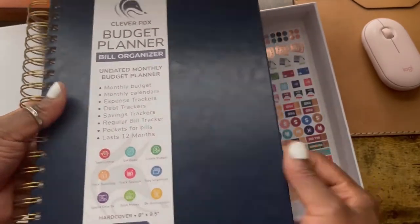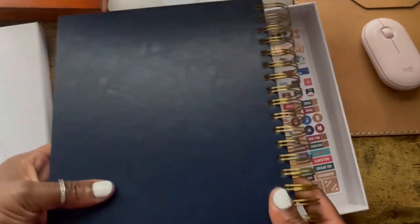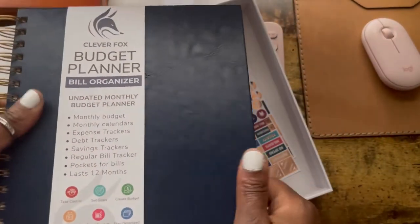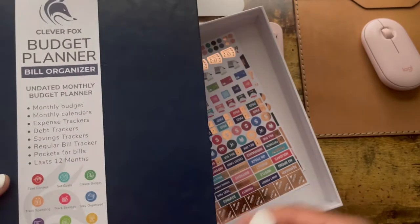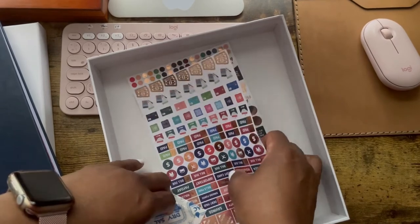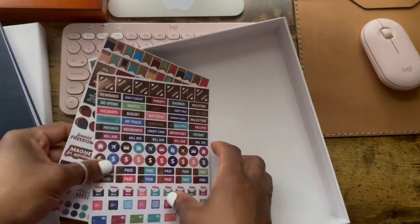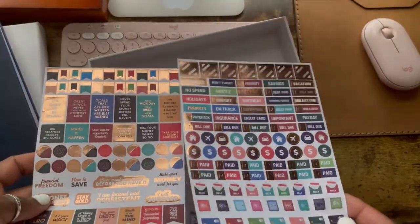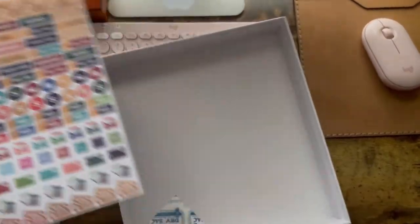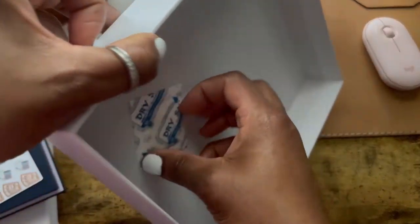It's hardcover and a nice dark navy blue — it's showing up a lot darker on the camera than it is in natural lighting. Then you get two sticker sheets, and it's showing up as gold on camera but it's actually really nice rose gold.